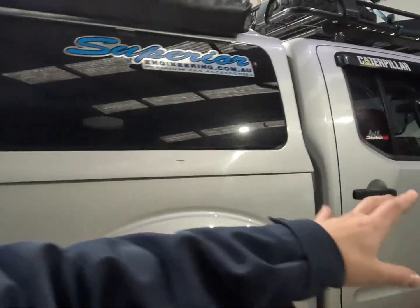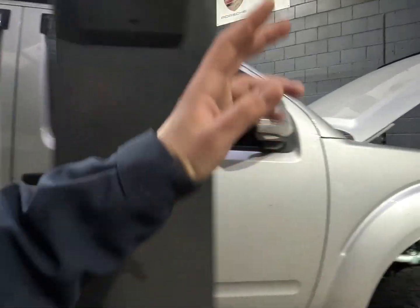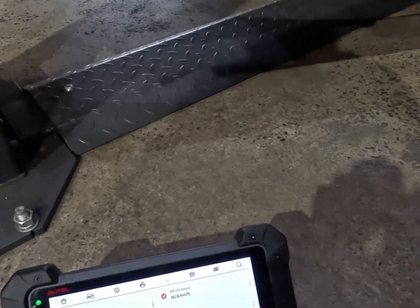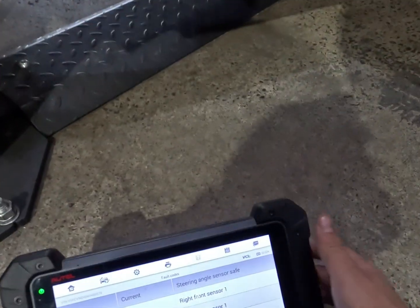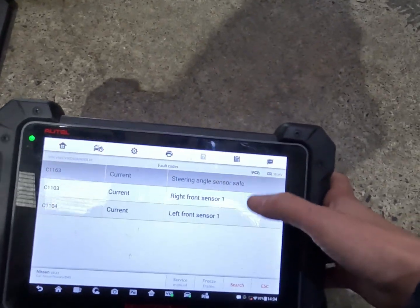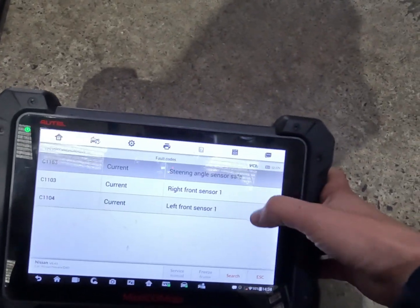Good morning everybody. We've got a Nissan Navara today — it's come from a while away for an ABS light on. Fault code wise, we've got our right front sensor one. Ignore the left front sensor because that's from us unplugging to test, and we've also got a steering angle sensor fault.